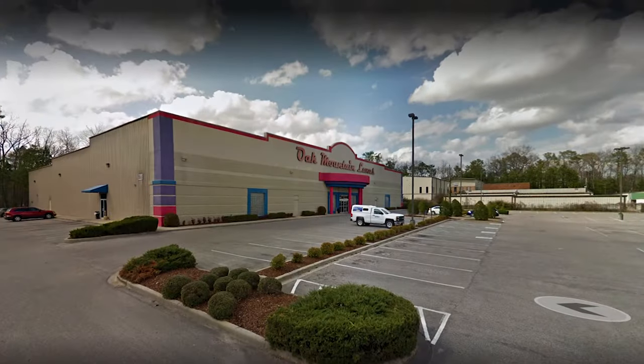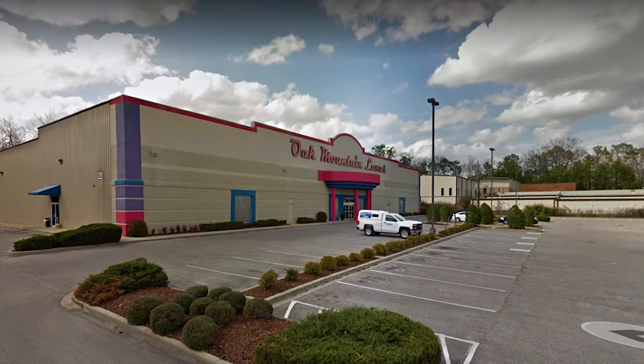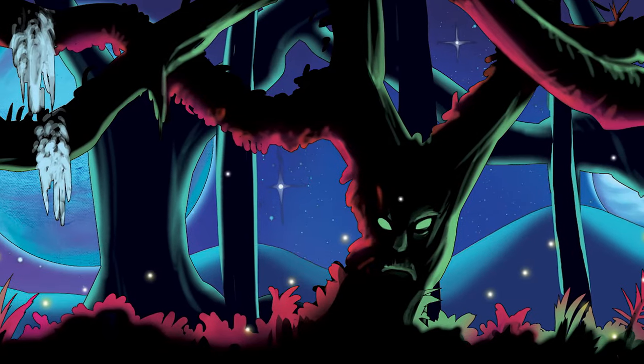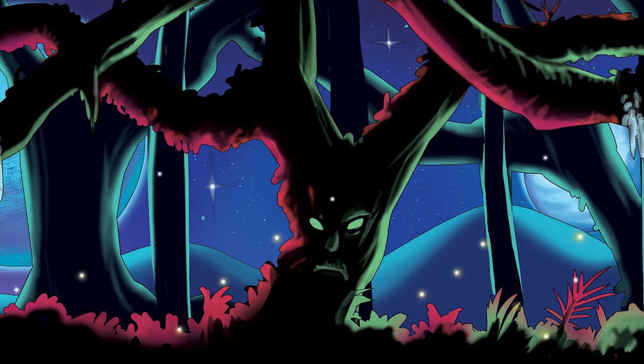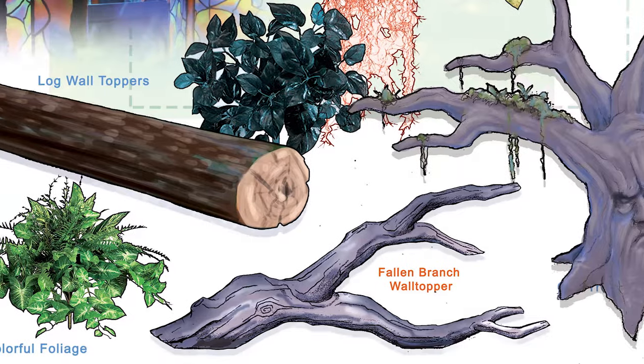Hi, my name is Martin Kuntz. I'm head of the foam department. Recently we got a project for a client called Oak Mountain Lanes in Alabama. They came to us with the idea of wanting sort of an enchanted forest themed laser tag, so we had the challenge of coming up with a lot of custom props for that project.